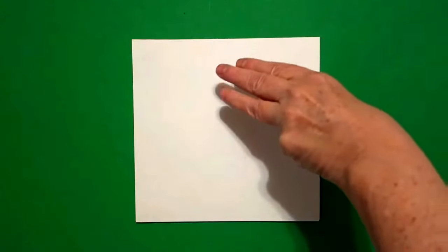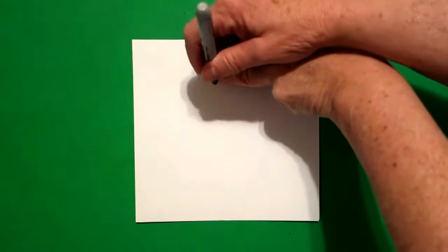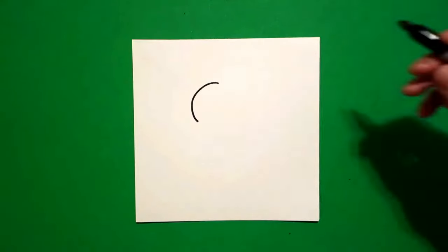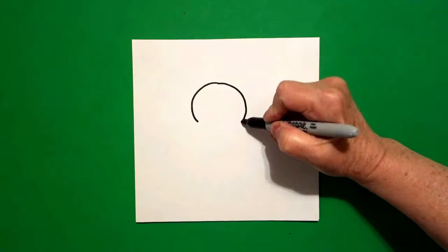Today's project is how to draw a candy corn turkey. I take three fingers right in the center and underneath I put a dot. From that dot, I'm going to draw a curved line down on the left, come back to the dot, and a curved line down on the right.